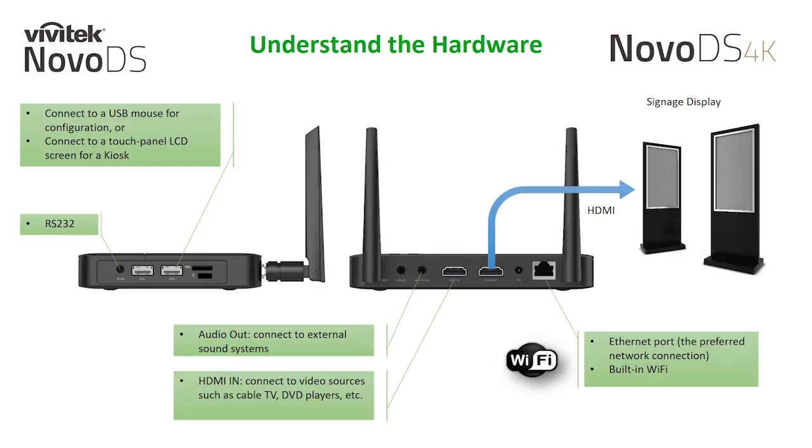The unit also has two external antennas for your hard to reach locations that require Wi-Fi connectivity. Of course, Ethernet is the preferred network connection. The HDMI input allows you to connect your local hardwired video source, such as a cable box, to your digital signage display. Here's a demo of the live HDMI input in action — you'll see how I work through the software to make it happen.